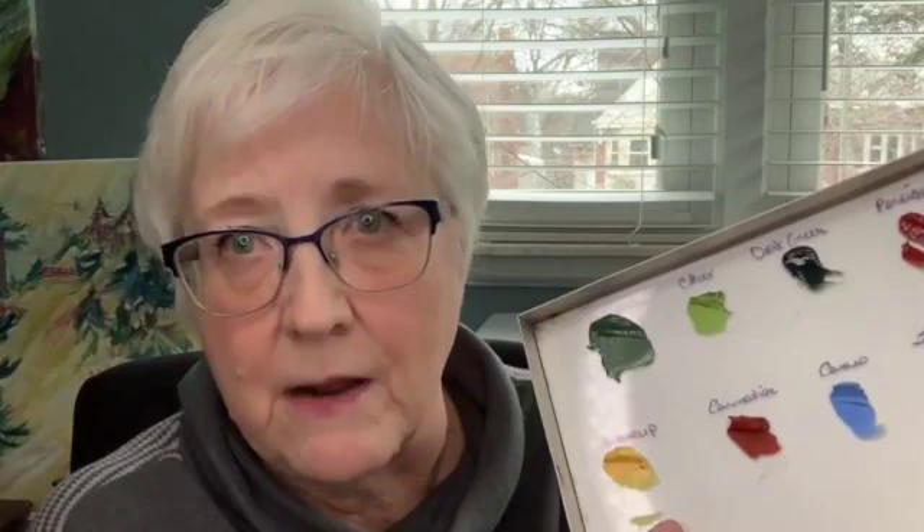Then I have Buttercup, but this can be any yellow — just a yellow that doesn't fire out. I'm using Carnation; they do still carry Carnation at Dallas China. It does not fire out — it's a red that does not fire out, and it's a true red. I'm also using Cameo, colors suggested by Doris Lundy. Air Blue or Baby Blue can substitute. And then Shading Green — if you don't have it, mix a little Black Green with Baby Blue, basically a dark green with a little blue in it.